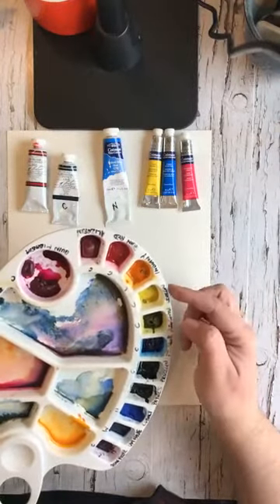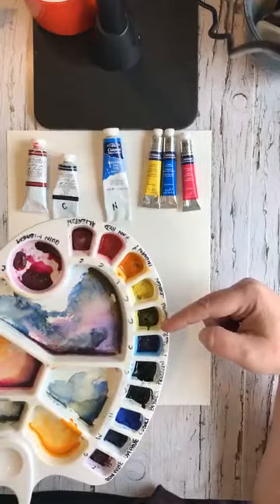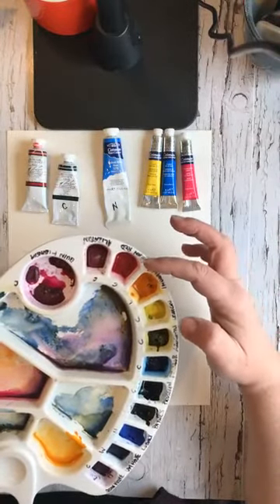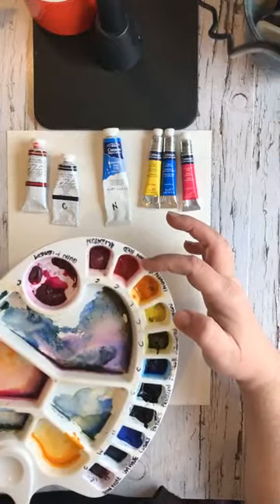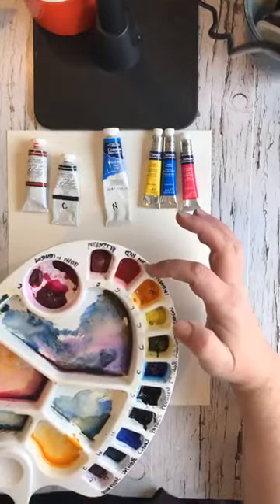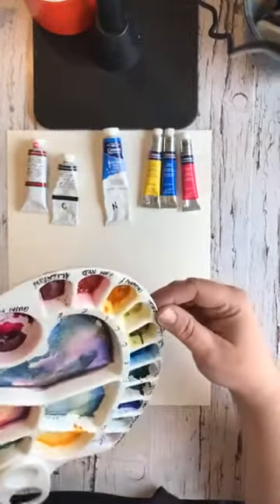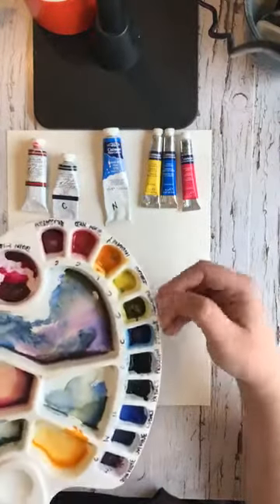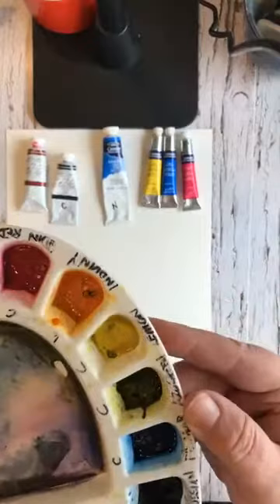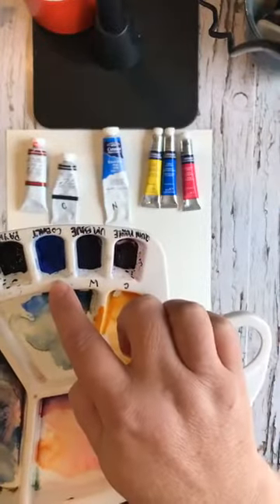One of the main reasons I like that particular brand is that even though you put your paints in a palette and let them dry, this brand doesn't get really hard and dried out. It's good quality and I believe it has honey in it that keeps it sort of moist. I've sprayed this a little not that long ago, so there's some water in here, but this is what it looks like when it's mostly dried out.